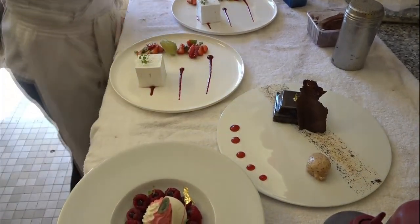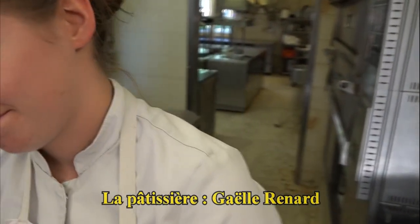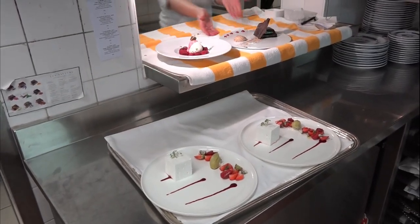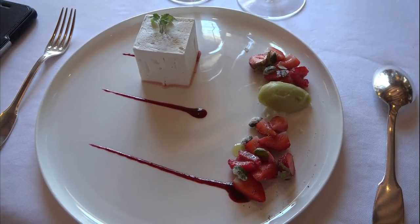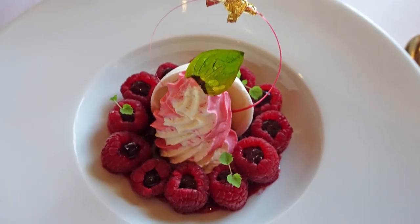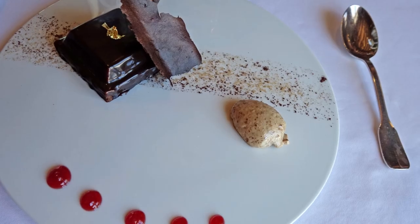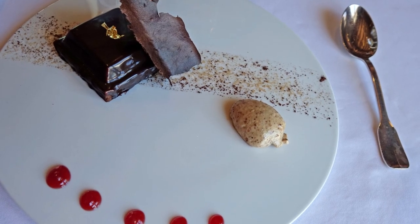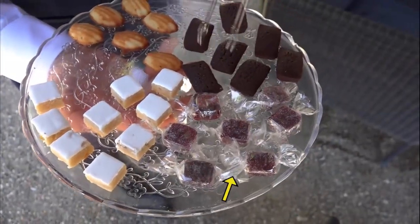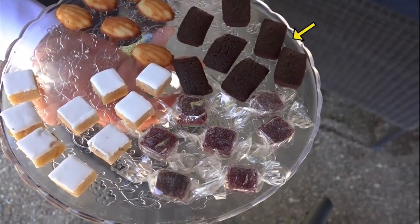Gaëlle Rangard. Voici donc la fraise, son sorbet à l'estragon. La framboise parfumée au cassis, meringue fondante au citron et basilic. Et le carré de chocolat briné à l'ancien. Pâte de fruit rouge, calisson au citron, madeleine au miel du domaine et financier au chocolat.